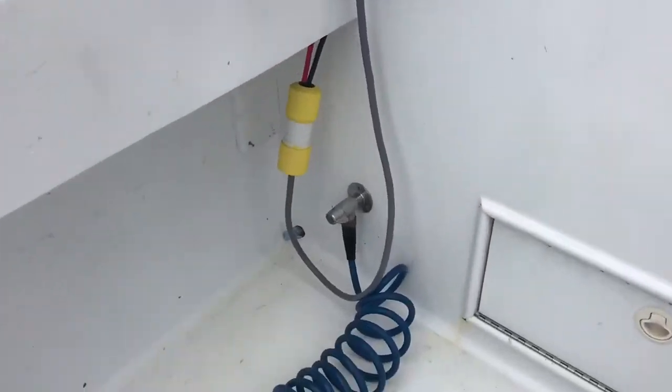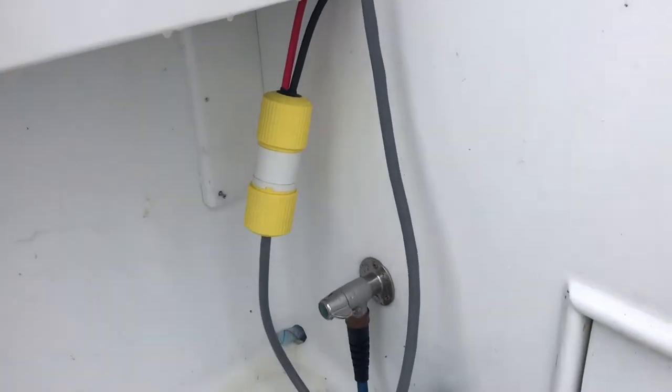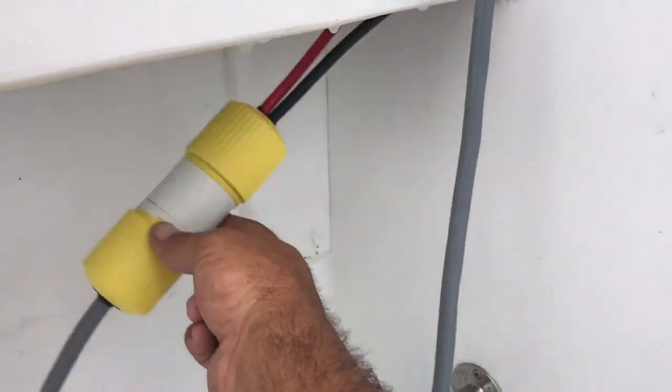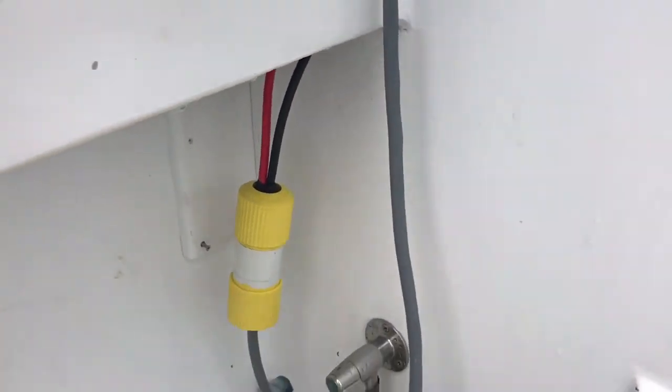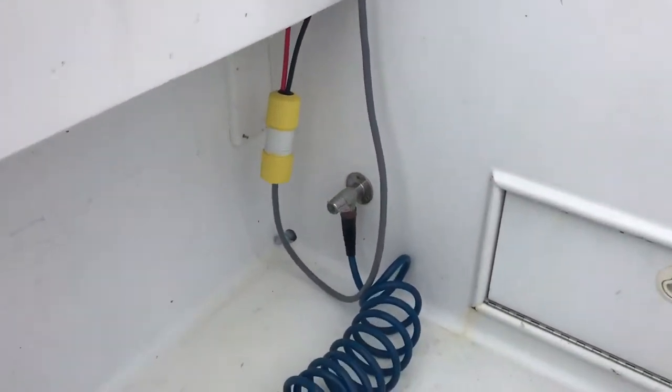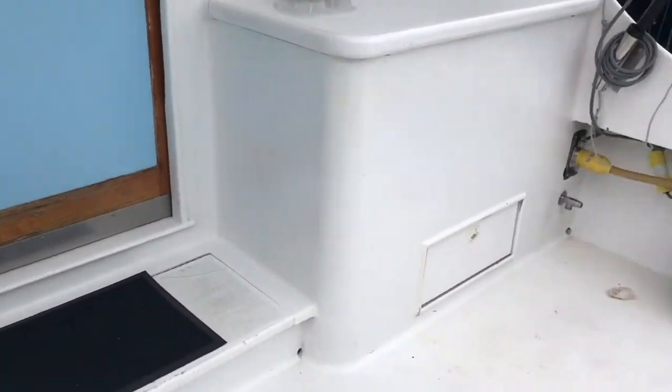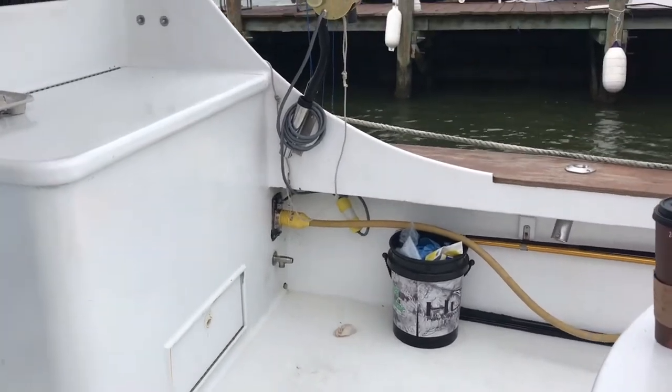On the port side we have our 30-amp Hubble receptacle, getting strapped up with some zip ties just to hang it up there for easy access. We didn't really want to drill any new holes since we're getting ready for a tournament tomorrow. And then we have one on the starboard side as well.